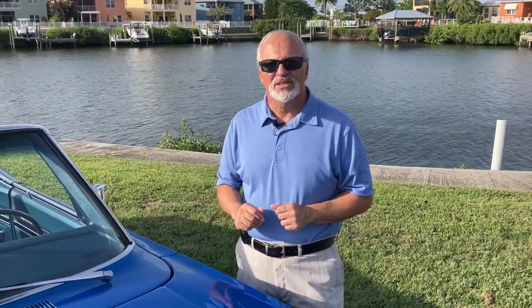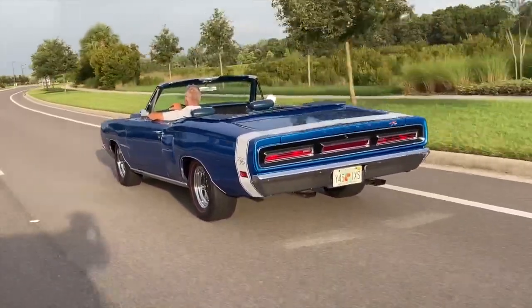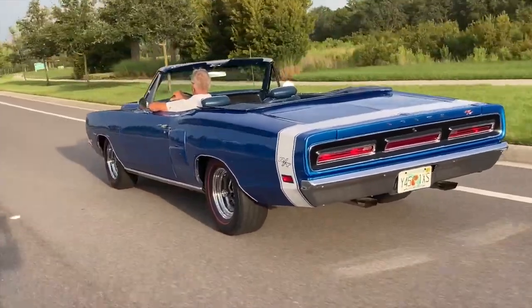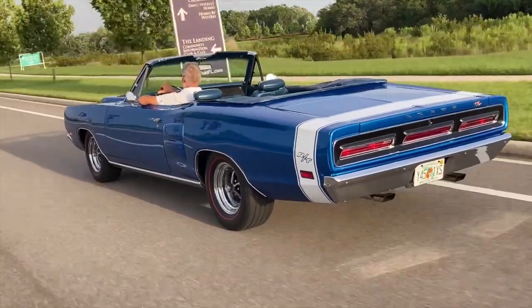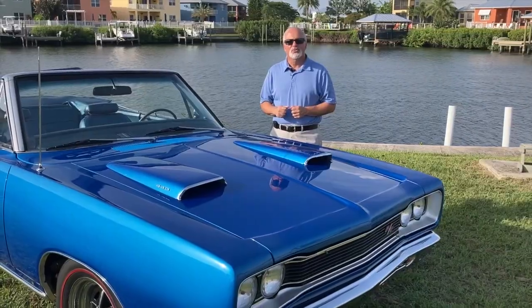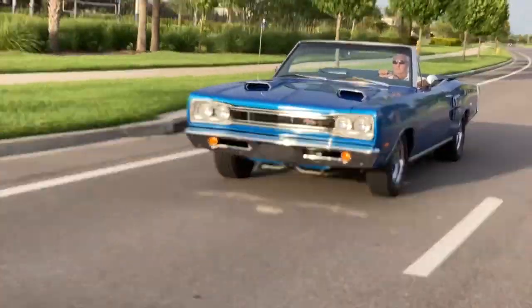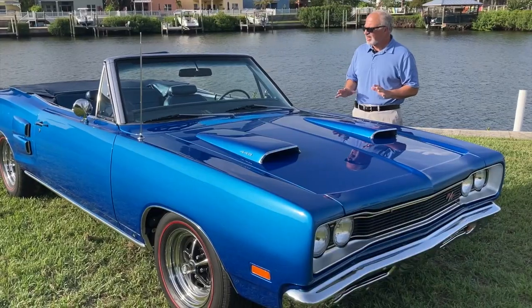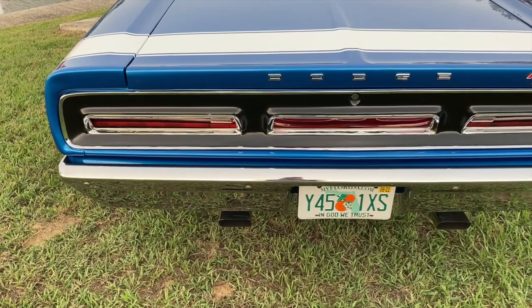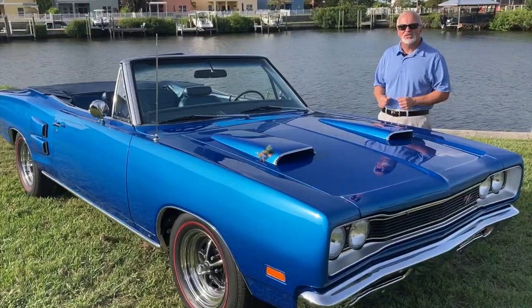Today's car is special in a lot of ways. First of all, it's rare. It's a 69 Coronet RT convertible with the 440 — one of only approximately 318 or 319 made for the U.S. market. It's also special because it's owned by Muscle Car Campy's own videographer, Bruce Jones, who's got the daunting task of holding the camera right now. There's nothing like a beefy American muscle car with the top down. And you know the old cliche: if the top goes down, the price goes up.